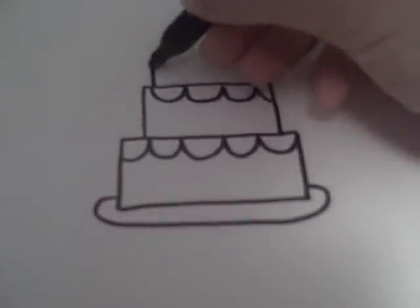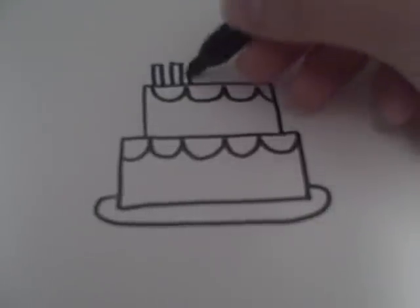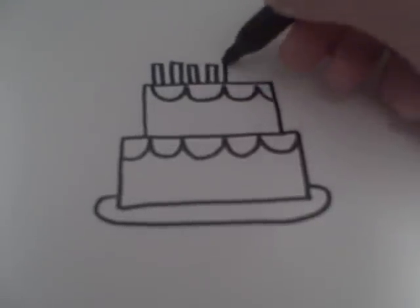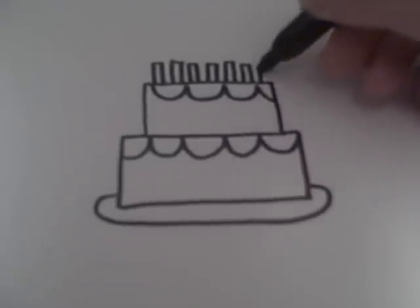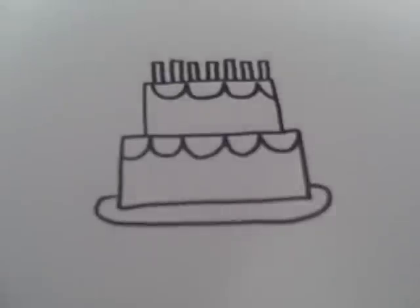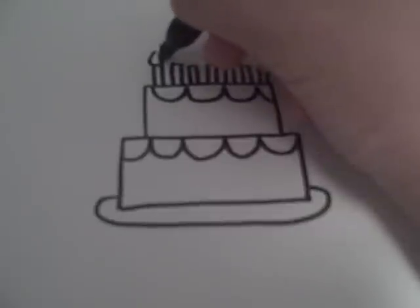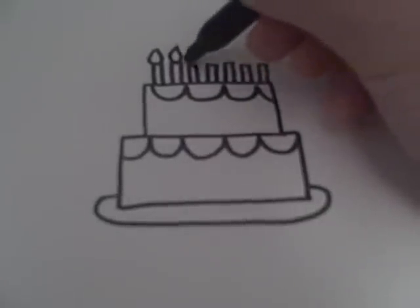You're going to want to draw as many candles as you want, depending on how old the person is. I'm just going to draw as many candles as I can fit here. You can do them different lengths if you want. And then you want to draw the candle flames, which are just little droplet shapes.